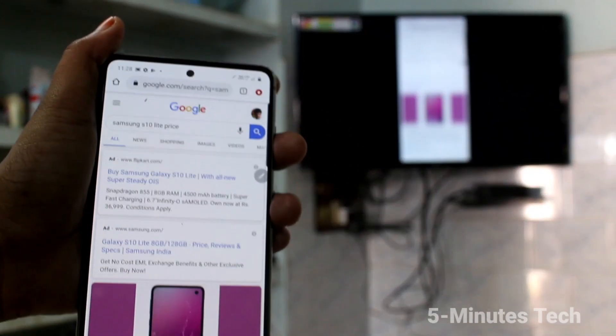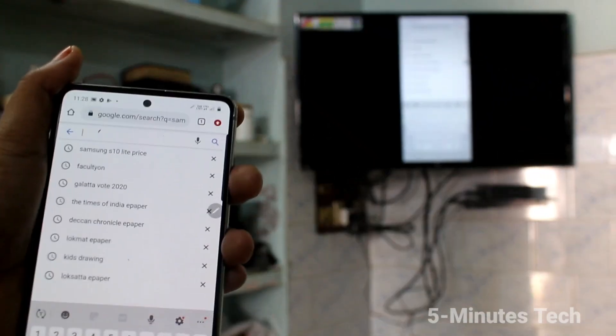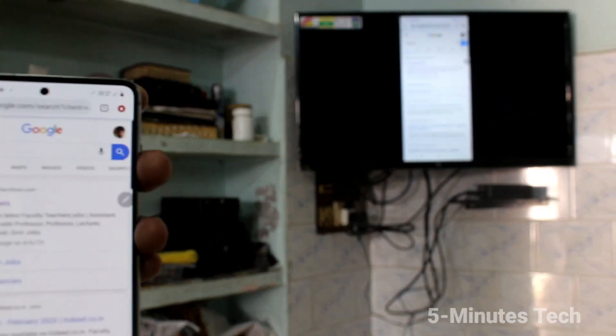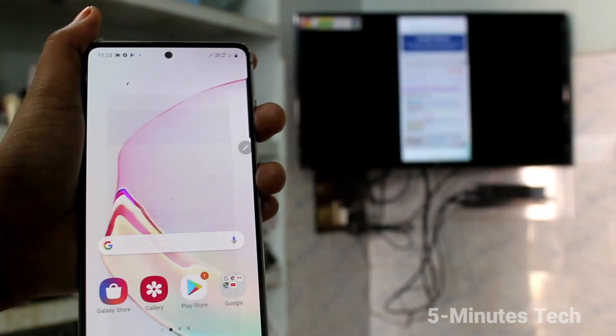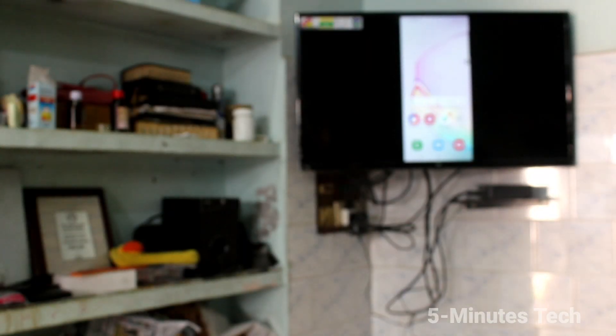In this way you can easily do screen mirroring from your Samsung Galaxy Note 10 to any Android TV. This will work only for Android TV — non-Android TV will not work. If your TV has a screen casting or screen mirroring option, you can directly use the Smart View option on the phone.